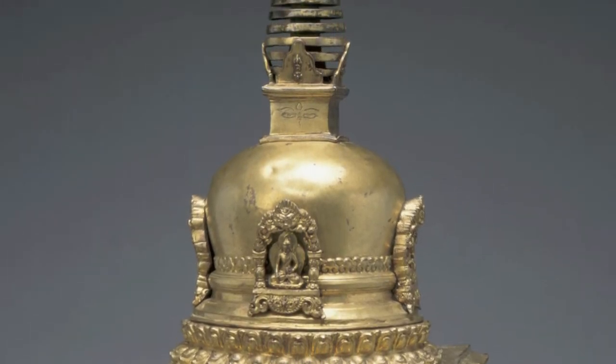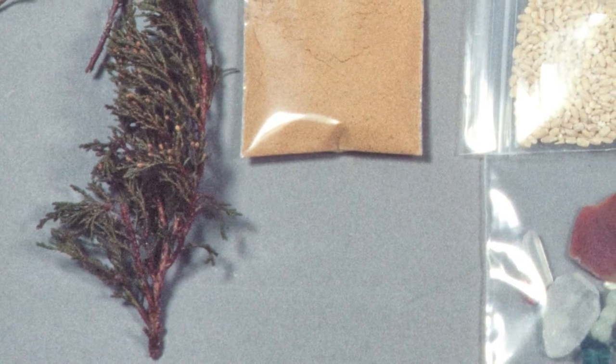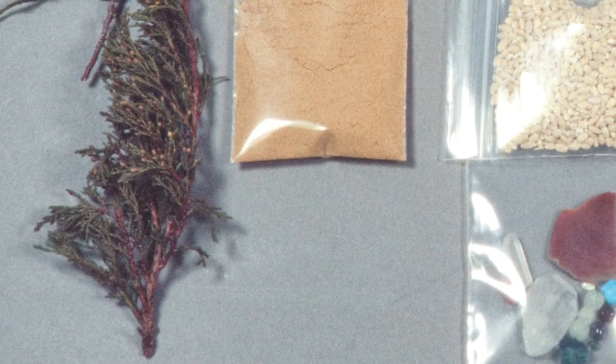So first we got a Tibetan scholar, Robert Clark, and a local lama to come in and look at what we had already taken out and to tell us if we needed anything else to go in with it. They left us with quite a shopping list of things to come up with.